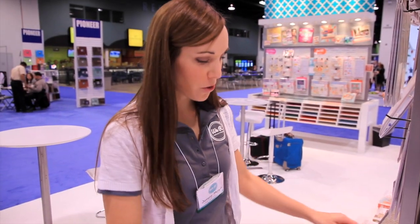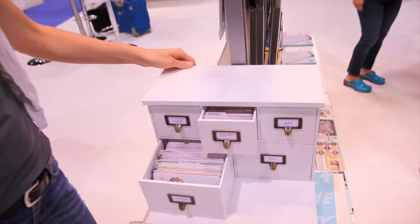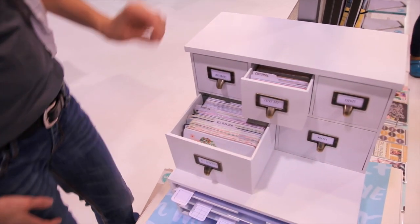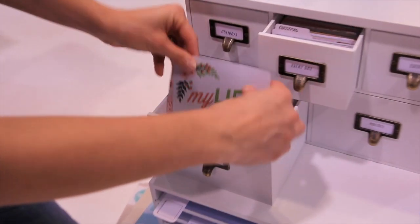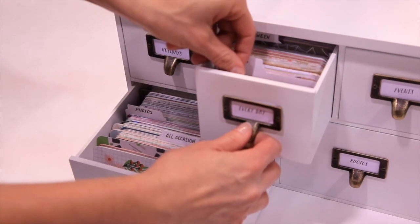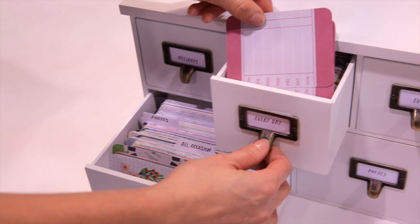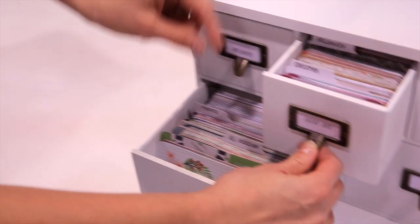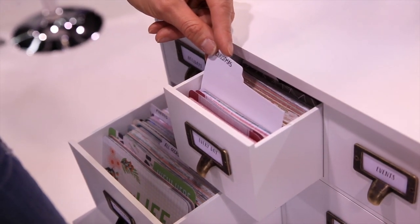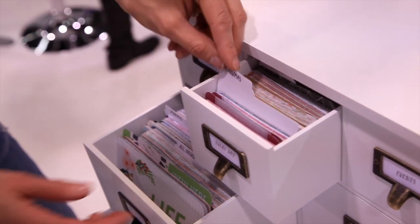Hi, I'm Jenny from We Are, and I want to show you this new organization that is specifically designed for Albums Made Easy. This holds both 4x6 and 3x4 cards — it holds thousands of 3x4 cards and 4x6s. They also come with tabs so you can very easily organize them according to themes.